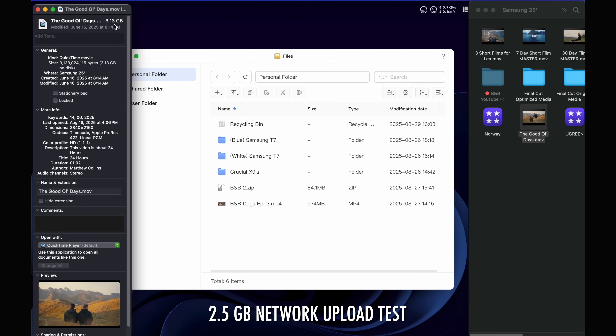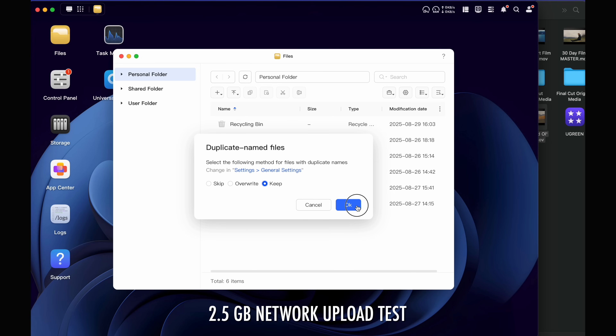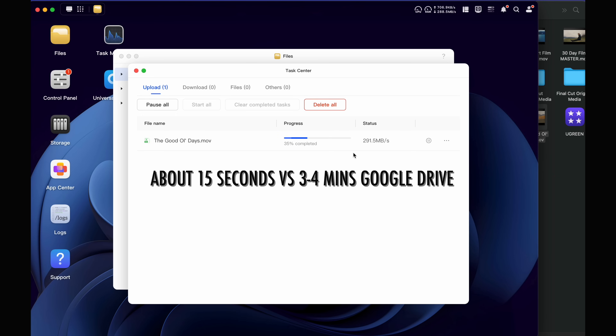Another unique thing about this NAS is it has two network ports. A lot of older NASes only have a one gigabit network input, but this has both a 2.5 and 10 gigabit port. So as your network grows and you introduce faster networks in your office or at home, you can grow with this NAS.